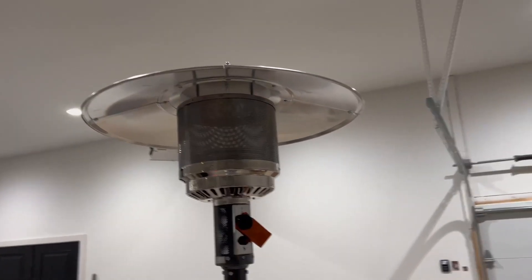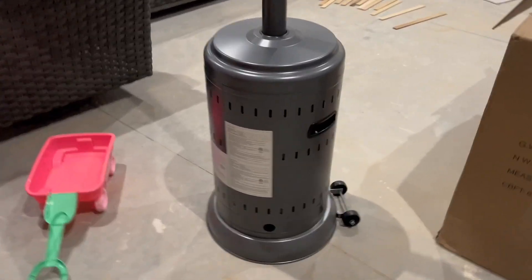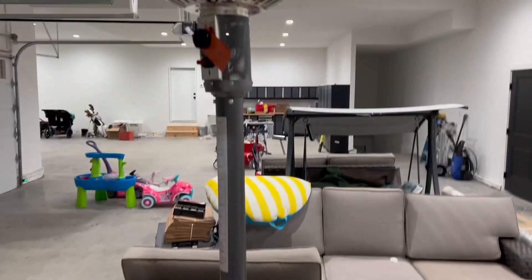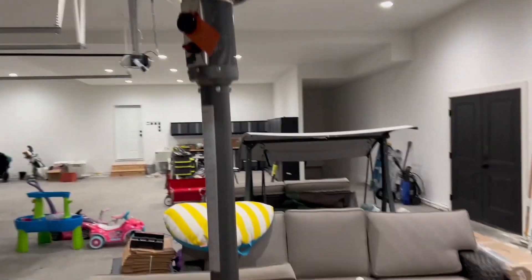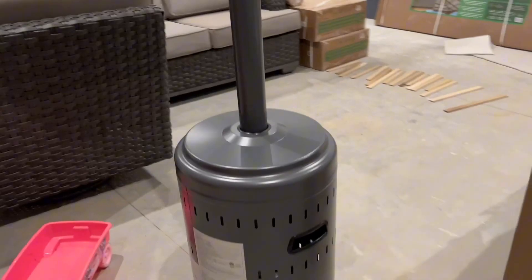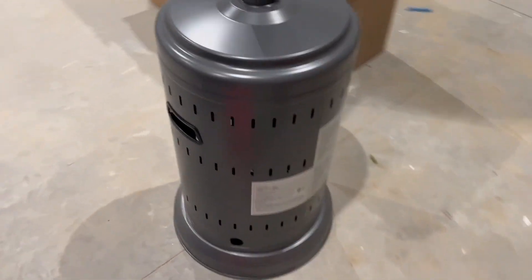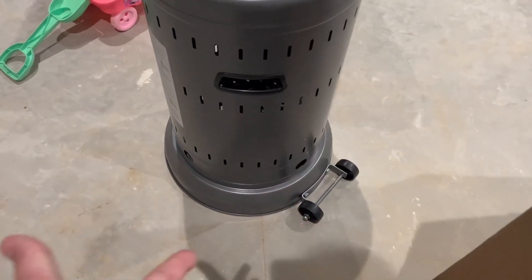Let's take a look at this gas heater. We got this in — we are working on a new build home and this will be going on to our back area. We are so excited to use it. It has wheels to easily transport it, which is super nice.